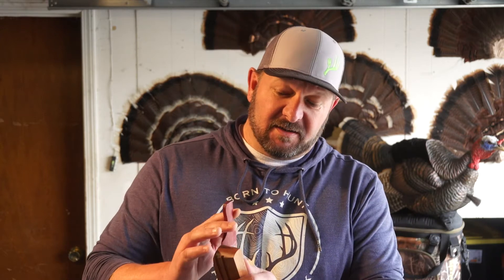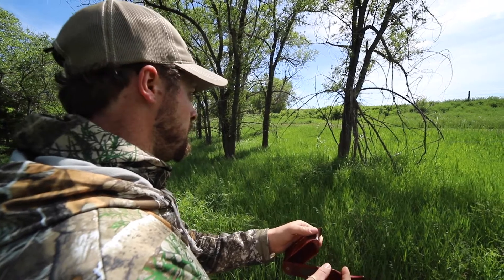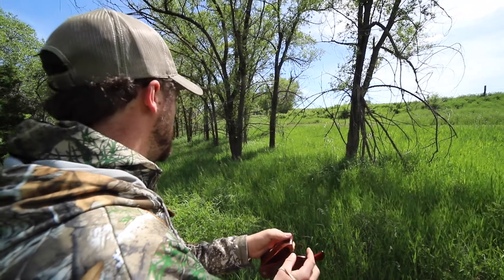So it's going to sound something like this. [Box call demonstration] For those open areas and super windy days, no matter where you're at, the box call is a great choice.